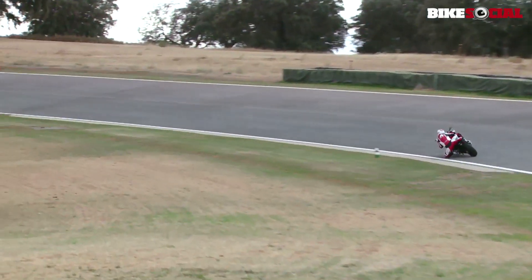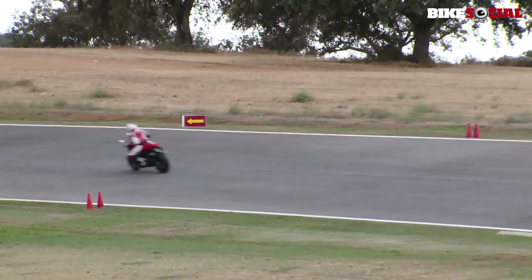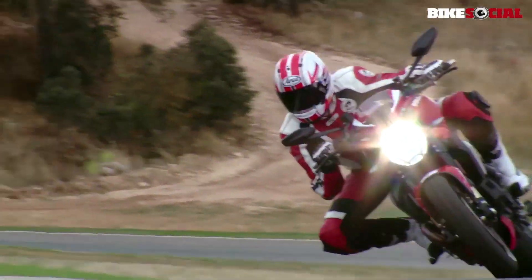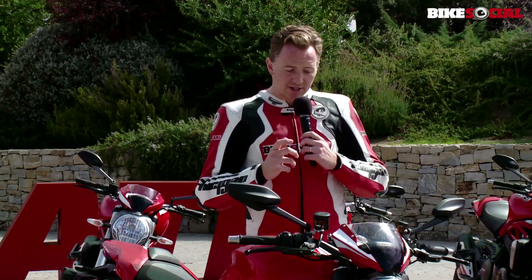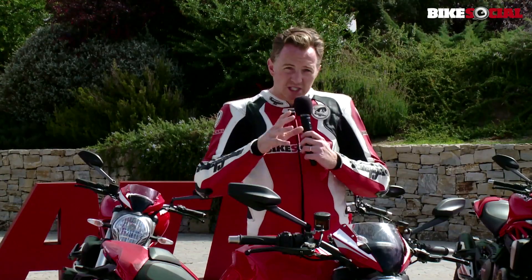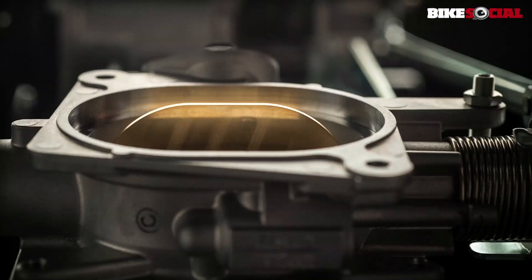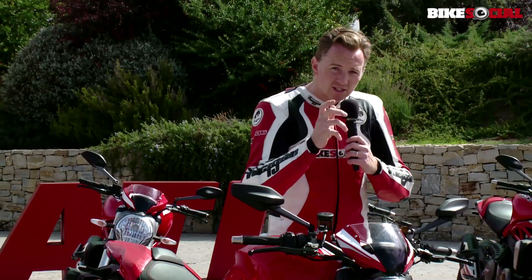With that extra power comes a certain smoothness from this beautiful 1200cc V-twin. On the throttle, the power delivery out of the corners is a lot smoother, less aggressive. The torque from as little as 3,000 RPM all the way through to that red line at 10,500 — it just feeds in so beautifully.